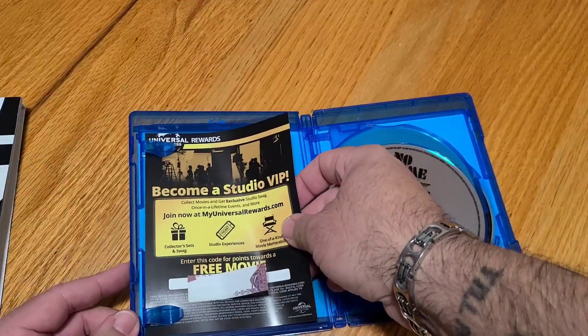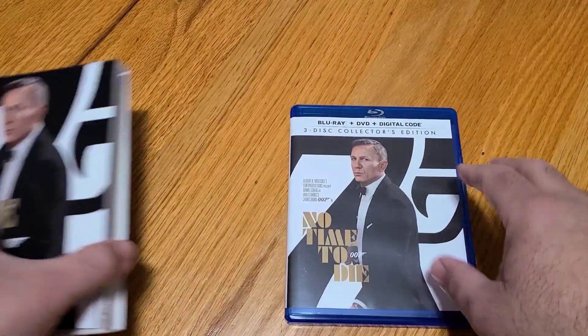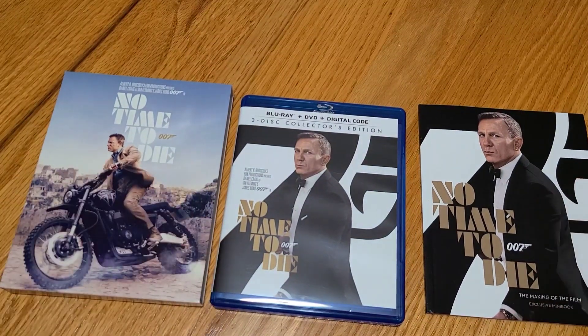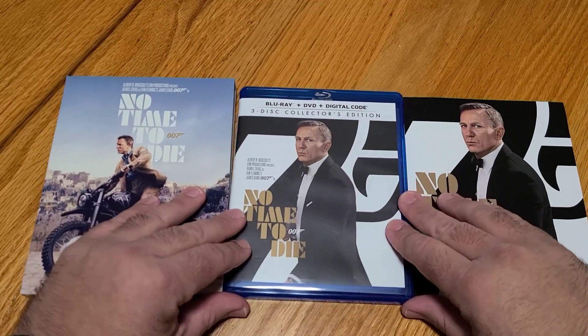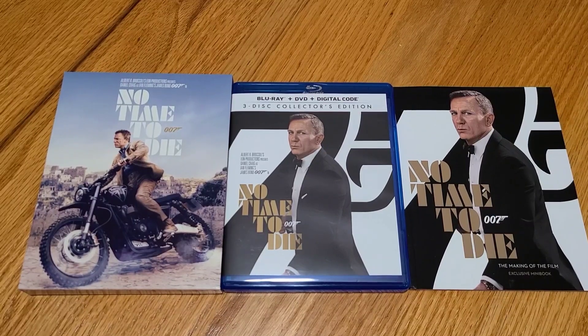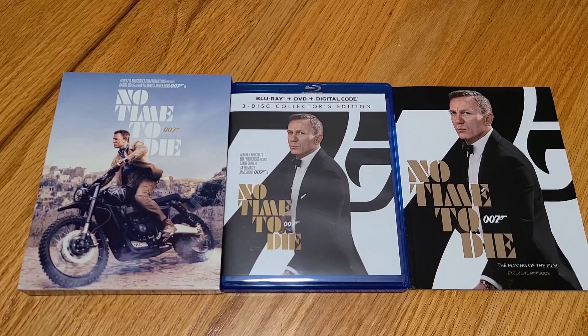That's pretty much everything — you've got the insert, your three discs, and this beautiful sleeve that includes the cover and spacing for the book. It's a really nice addition to the set. It's sad — Daniel Craig, this is his last Bond film — but he did his duty, as many movies as he did. He carried it all the way to the 25th and revived what some call the dying franchise. Man, more power to him — I wish him the best in retirement as Bond. I can't wait to see who they bring us next in Bond 26. As always, don't forget to like, comment, share, and subscribe. Thanks for watching.